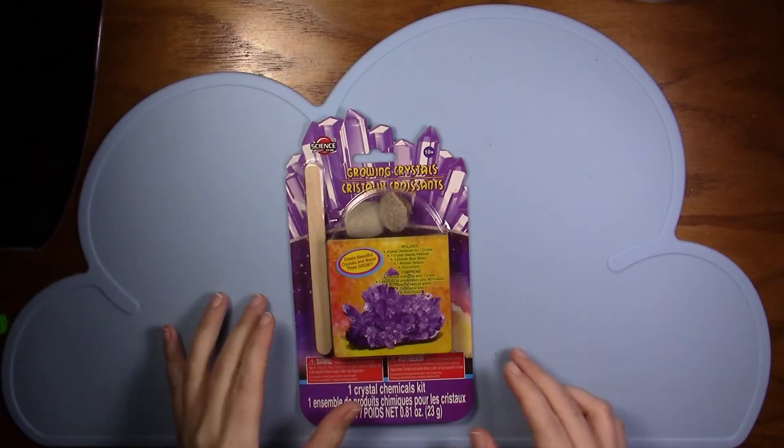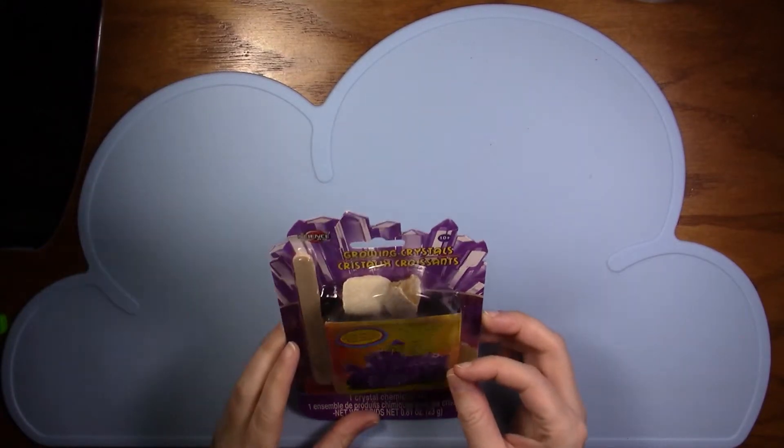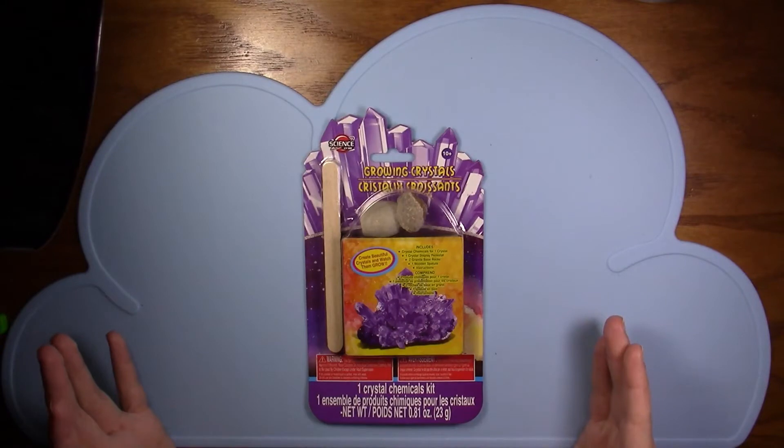Hey everyone, it's Tourmaline and today we're going to be looking at this crystal growing kit. Let's get to it.